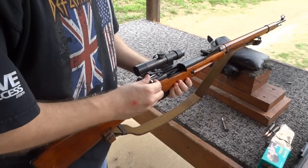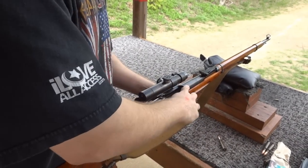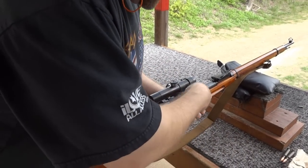This is the scoped one, with the turndown bolt. This is a .43 raised receiver. Let's try it out. This scope needs to be shimmed, but I can at least still get the target on.